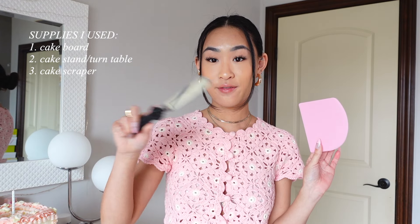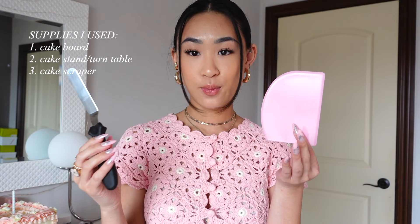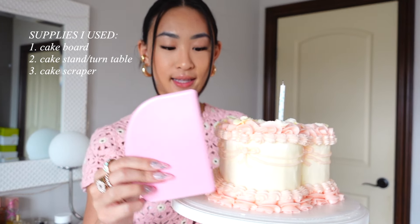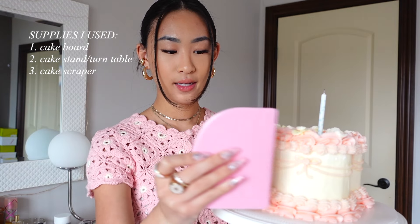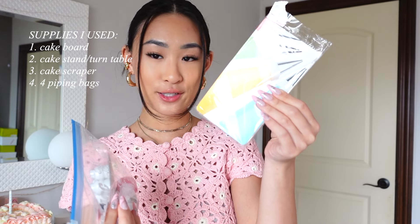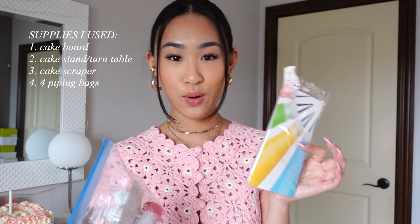You're going to want something to put frosting on the cake. I already had both of these at home, so I used both, but you don't necessarily need both. I found this one more useful when decorating. These are especially useful when you're icing the entire cake — I used it to scrape on this cream-colored frosting. These are disposable piping bags. They're only a few dollars, and if you're in a pinch you can use a Ziploc bag as well.